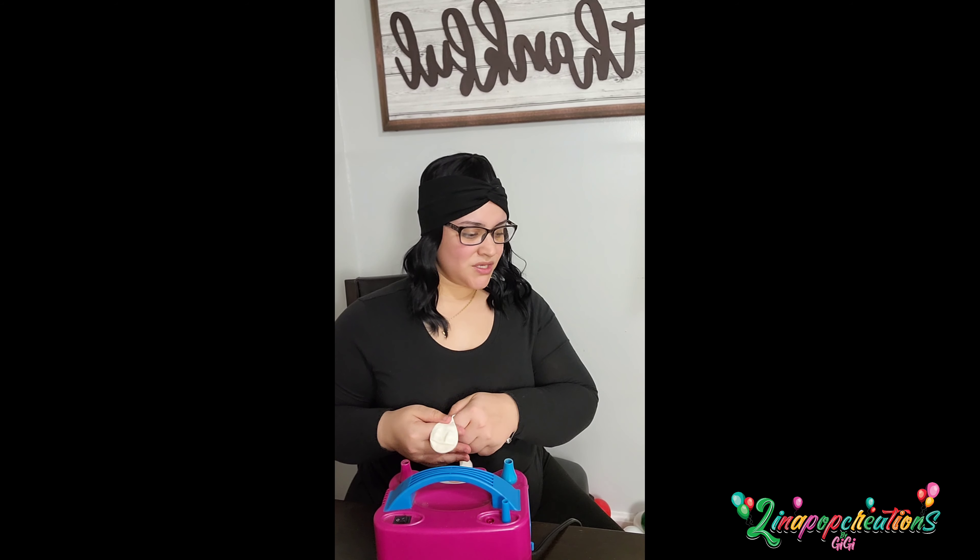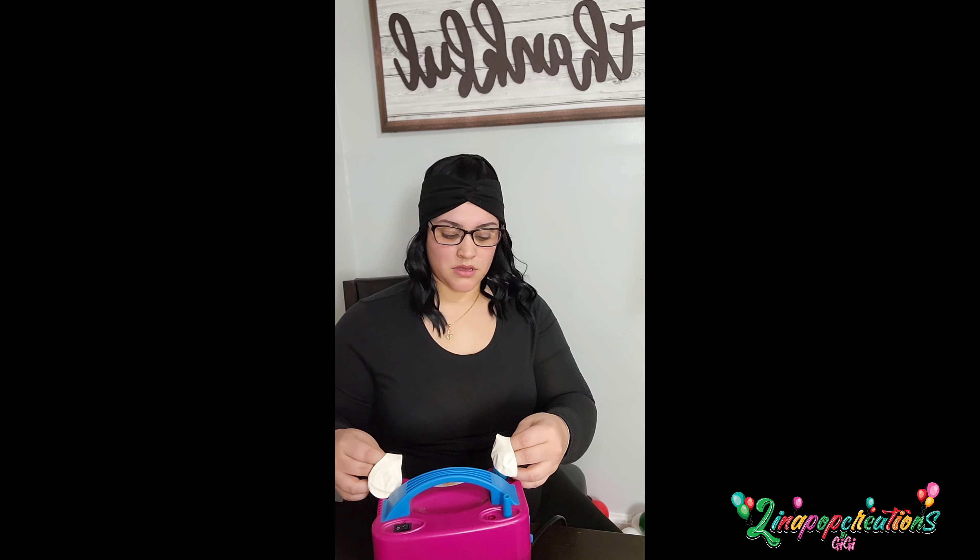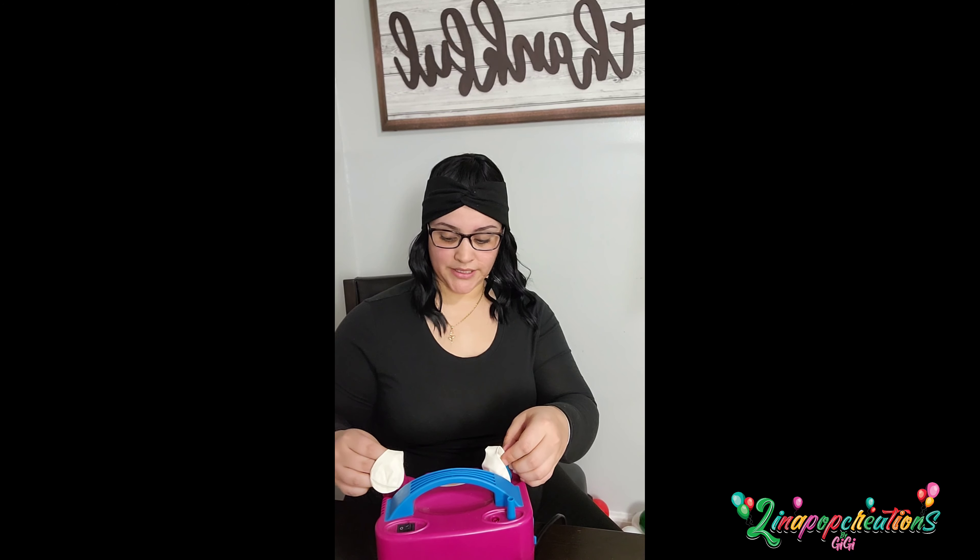This is the balloon pump that I've been using since I started. I bought it off Amazon — I'm going to try to link all the materials I used in the description box below, so if you want to purchase the same exact things I used, you can do that. I don't really have a specific way as to how I do my balloons — I just blow them up and I'll show you how I do it.